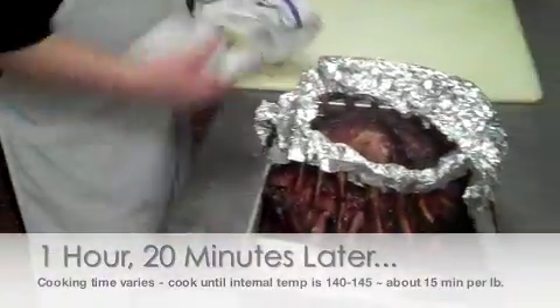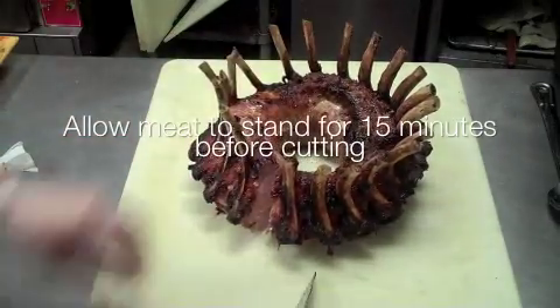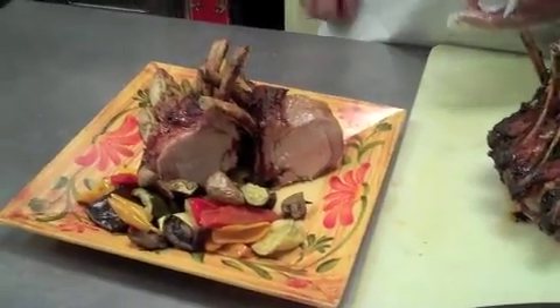Crown roast is great for holiday parties — whether entertaining guests or celebrating special occasions, it is the perfect holiday meat. Sickles Market makes it easy for you. All you have to do is marinate it, cook it, and serve it.